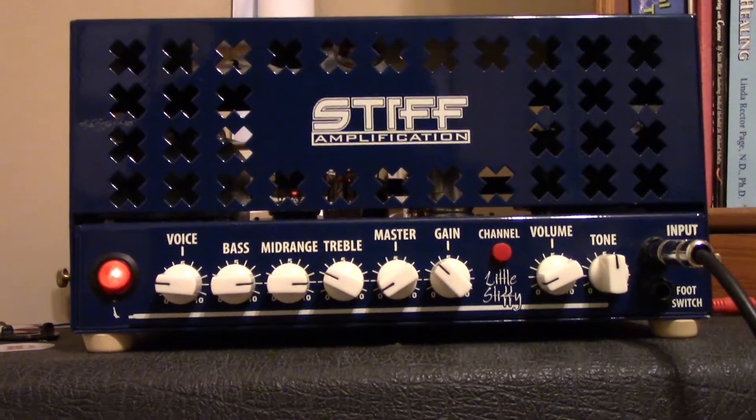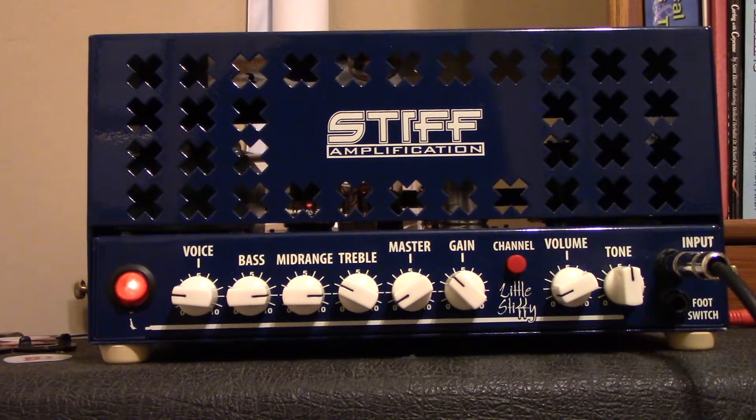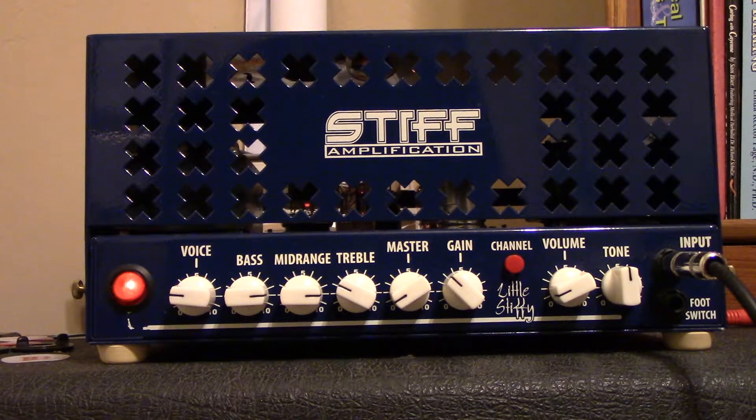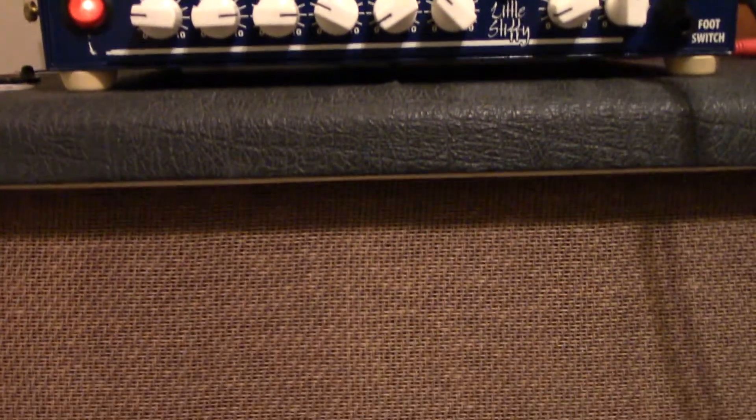Okay guys, time for another video. Once again we're gonna run through this fine little Stiffy Choney Crank built before us. Sure, one clean or she's got gain — we're gonna run her on the clean side. We're also gonna run it through one of my favorite cabinets.